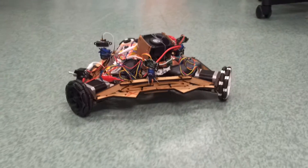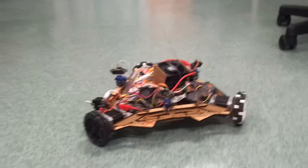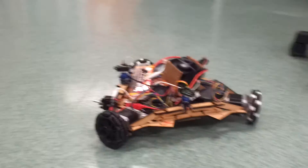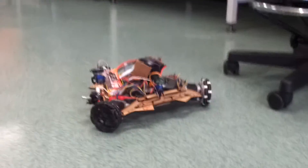Fully continuous curvilinear motion motor controller using step motors, which are better than DC motors.